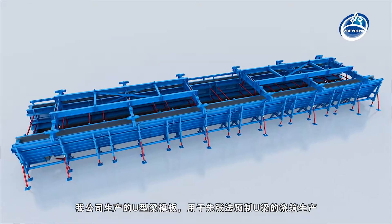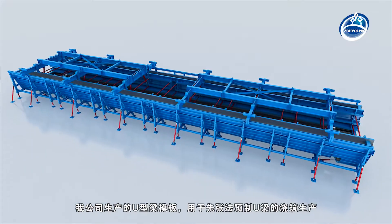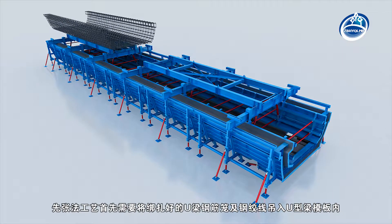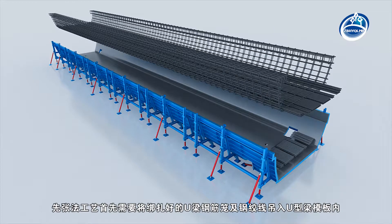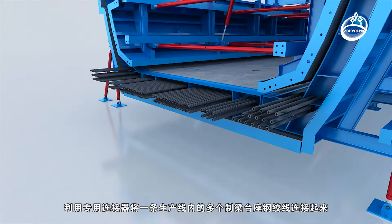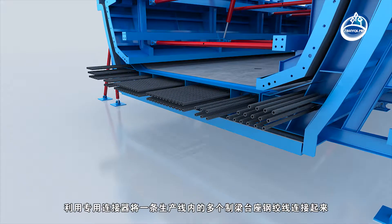The U-shaped beam formwork produced by our company is used in the casting production of pre-tensioned U-shaped beam. First of all, the tied U-shaped beam steel cage and strand should be lifted into the U-shaped beam formwork. Several strands of the beam-making pedestal in a production line should be connected by special connectors.